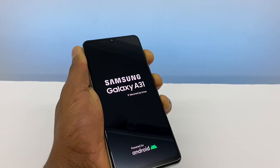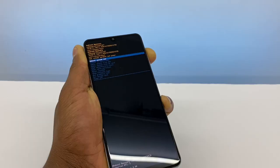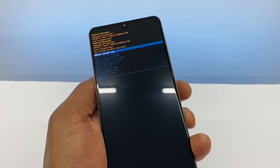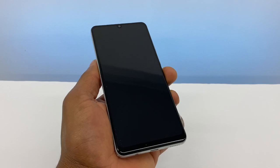Once you see the Samsung Galaxy logo on the screen, just release the power button but still keep holding down the volume up. You're gonna see a screen like this — then all you gotta do is carefully press the power button just one time, and your phone is gonna go soft and turn back on automatically.